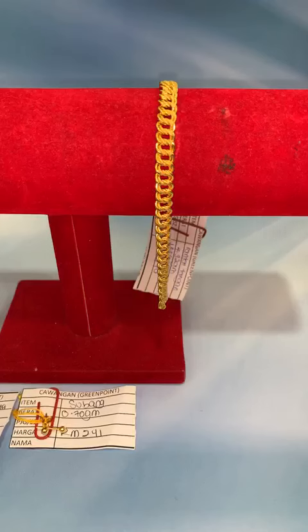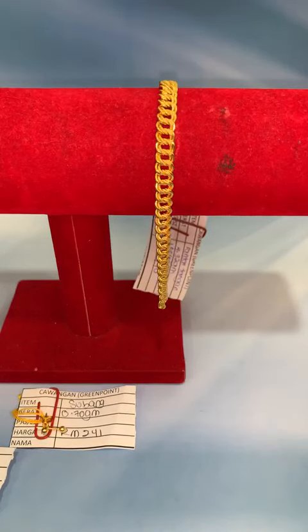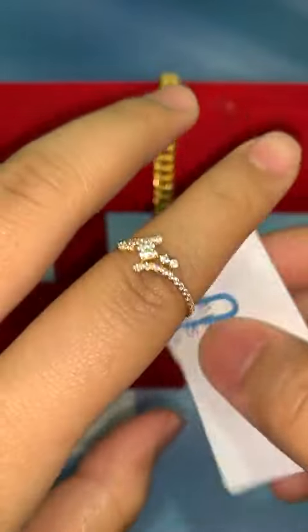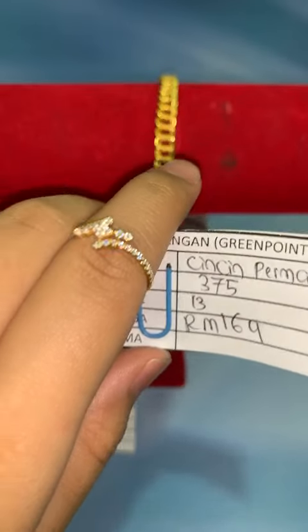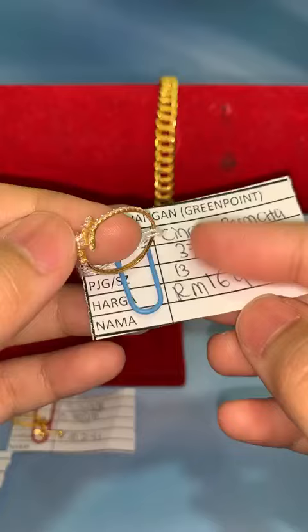Ada yang nak tolak barang lama nak beli yang baru — boleh komen atau whatsapp terus dengan admin. Ada soalan free postage ke? Tak ada — postage RM10 semenanjung, RM20 Sabah dan Sarawak. Yang ni cincin permata 375, corak fesyen. Harga lock RM169, saiz 13. Kalau nak boleh lock.